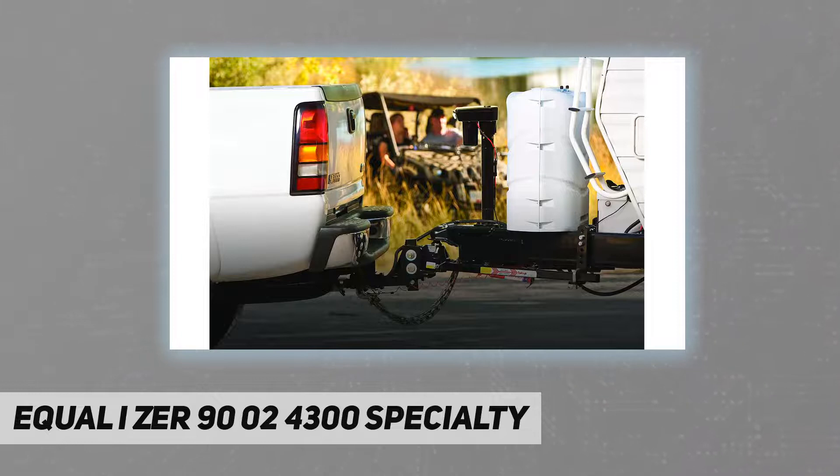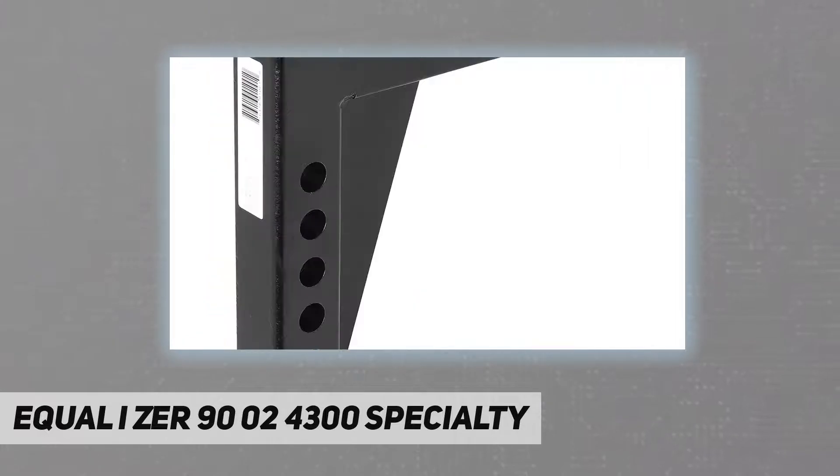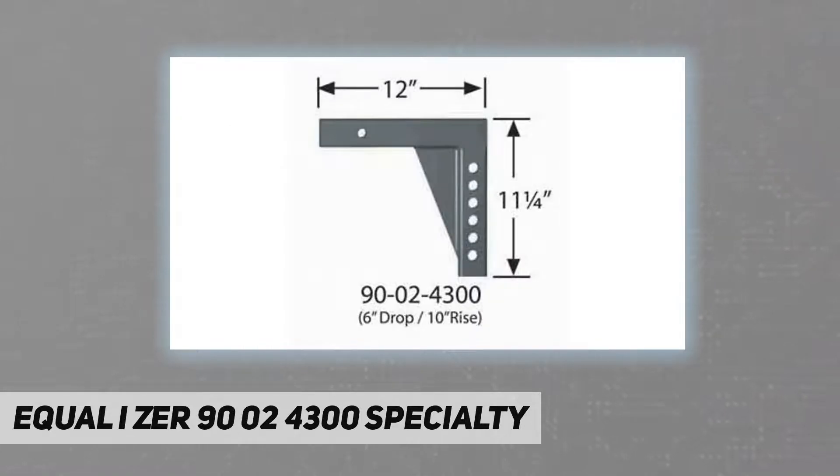Dipped for corrosion resistance. Spend more time making memories and less time hooking up and setting up your trailer with Fastway RV products. At Fastway, we focus on making sure our gear saves you time and effort, and is strong and dependable.